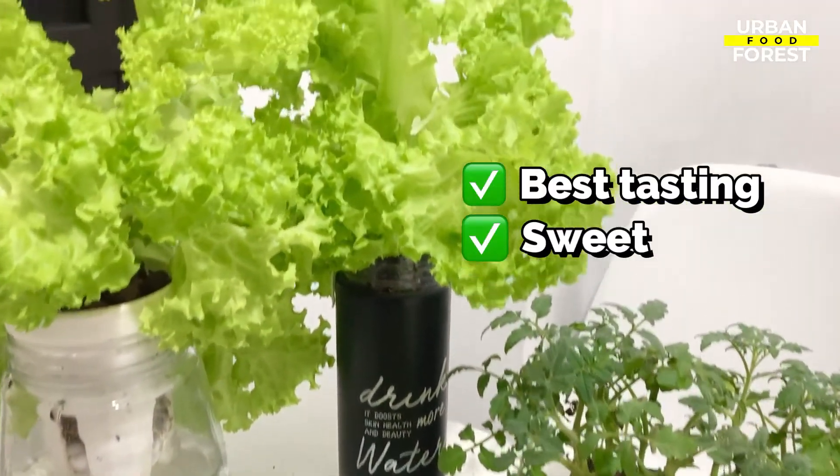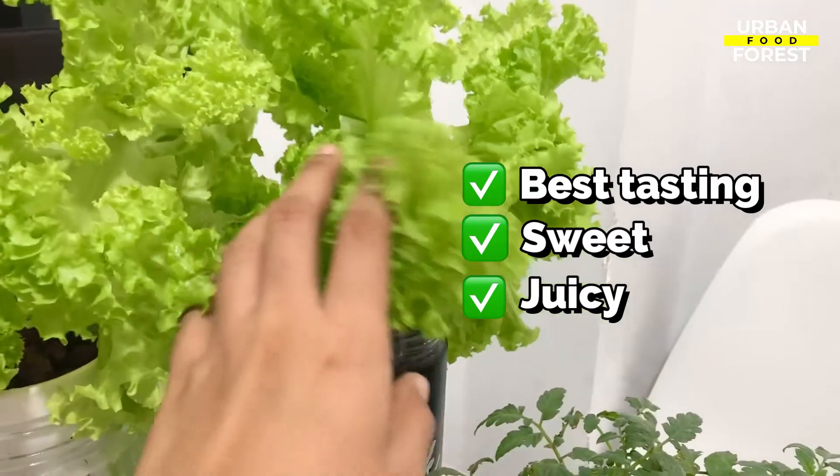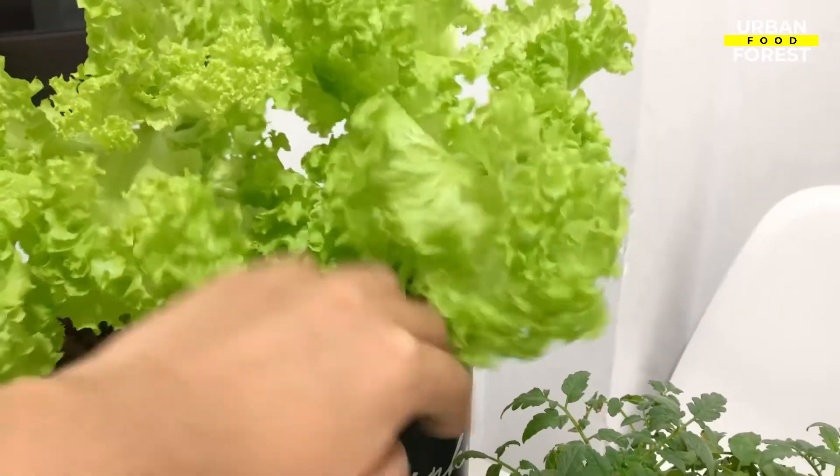The Batavia lettuce variety is one of the best tasting varieties with a sweet and juicy flavor. That's why it's a great addition to salads and sandwiches.